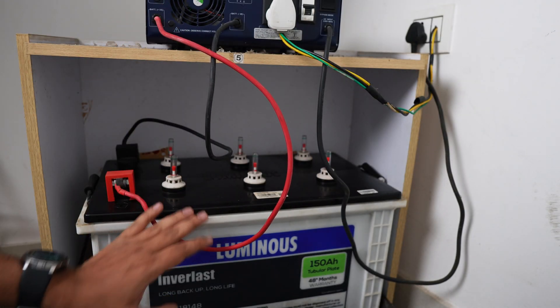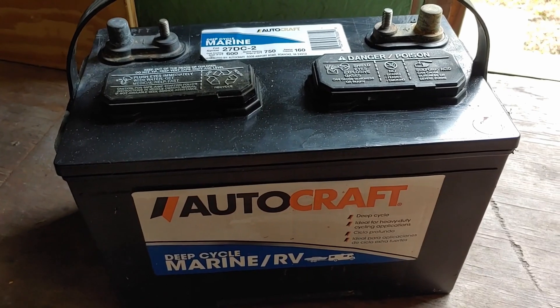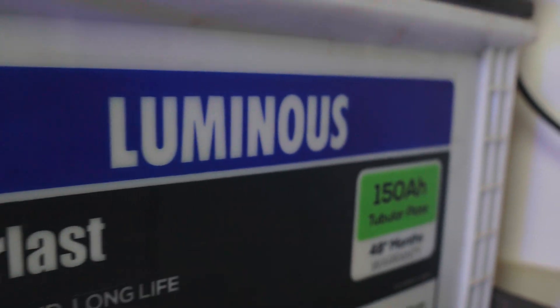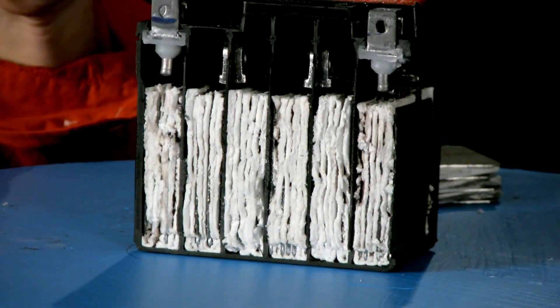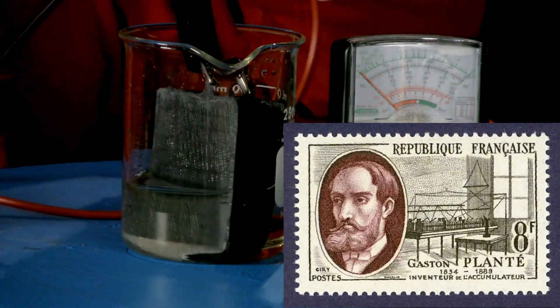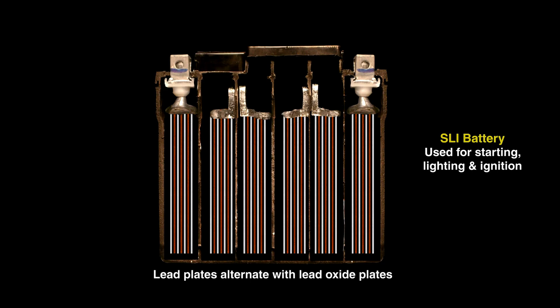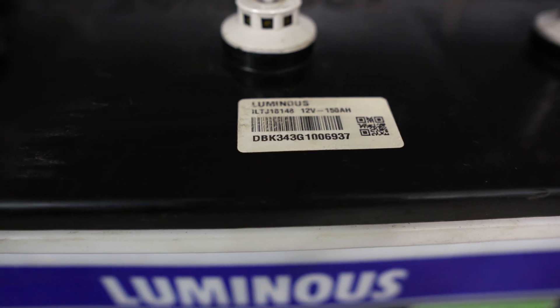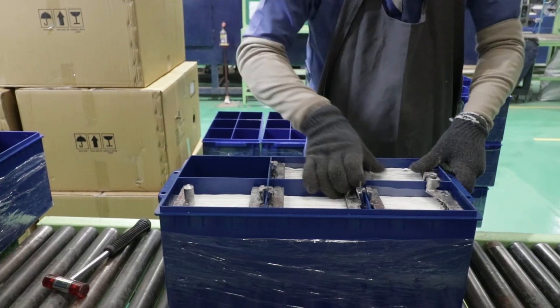Friends, when I use the inverter and the battery — this is a Luminous Company 150Ah battery. You will find the same Lead Acid Technology in each battery. This technology was invented in 1859, and for 166 years you can use this technology battery. The main reason is battery safety — you can use it with maintenance.